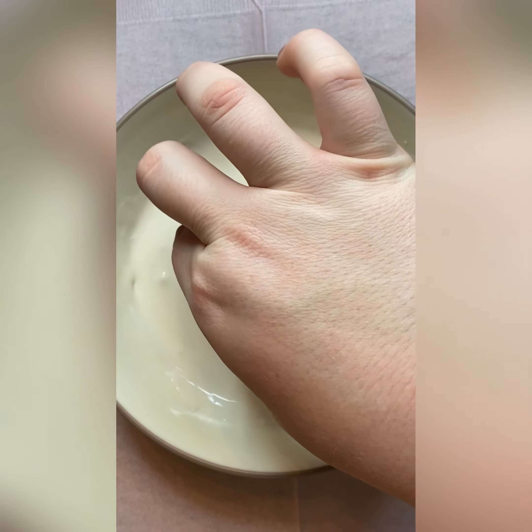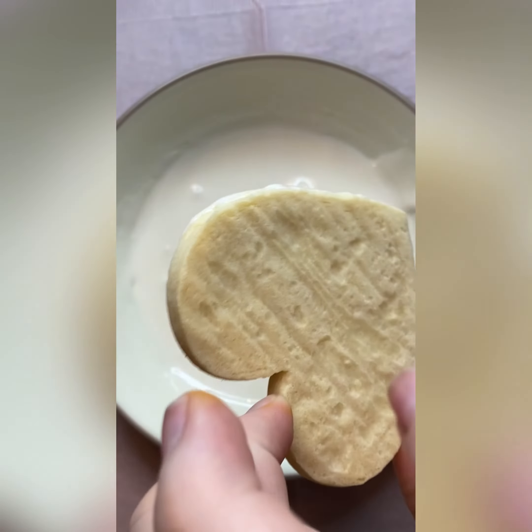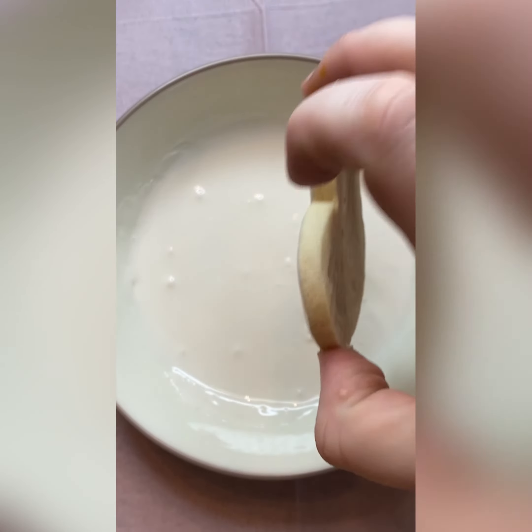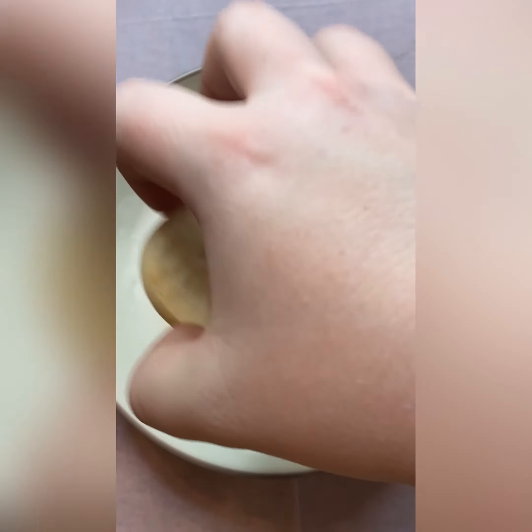Typically I would pipe my icing on, but this time I decided to try a different method where I actually dipped my cookie into a bowl of it. This wasn't necessarily a bad way to do it, but I did feel like it was a little bit messy for me — though with trial and error I don't think this would be a bad option.